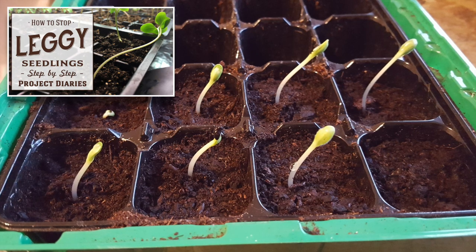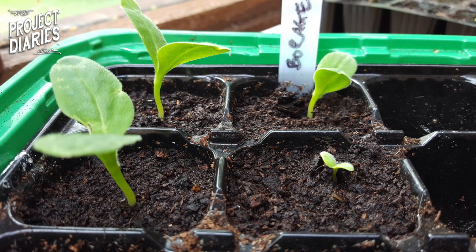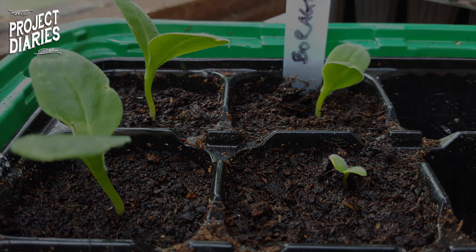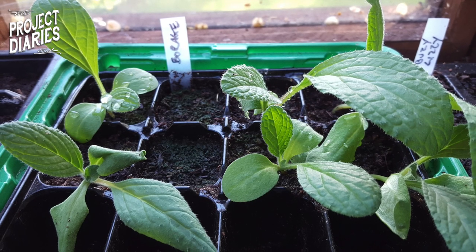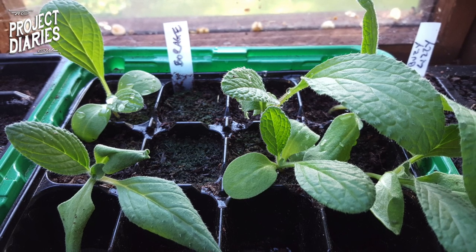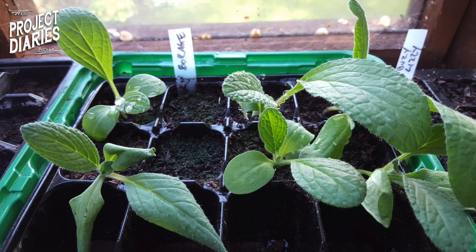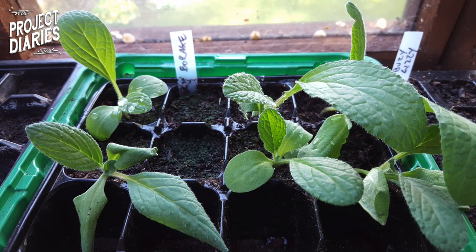Here's the progress after 10 to 14 days — you'll see that some are growing slower than others, but just be patient, they should push through. Here's the progress at the three week mark. You'll notice there are two missing: that's because I've taken them out and repotted two more seeds where the larger seedlings were. I've shown how to repot in other videos so I won't cover that here.